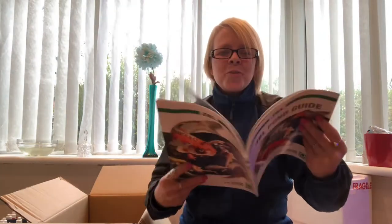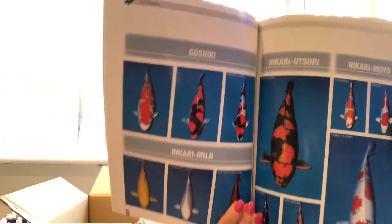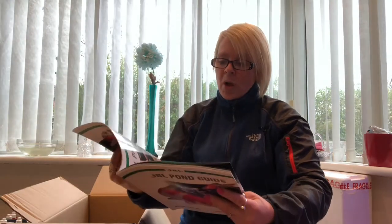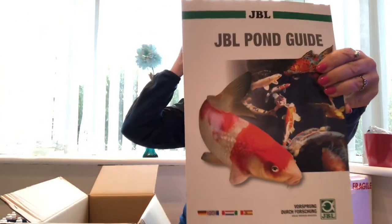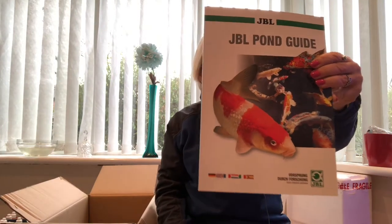It contains literally everything that you need to know about your pond. It shows all the fish in detail and it also goes on about feeding, protein, what's best for them, fluctuation of the seasons, and everything that you can purchase from JBL to help you with your pond. It goes into all filtration and everything that you need. That is a very good addition for anybody who's interested — you can get this free via the JBL website.